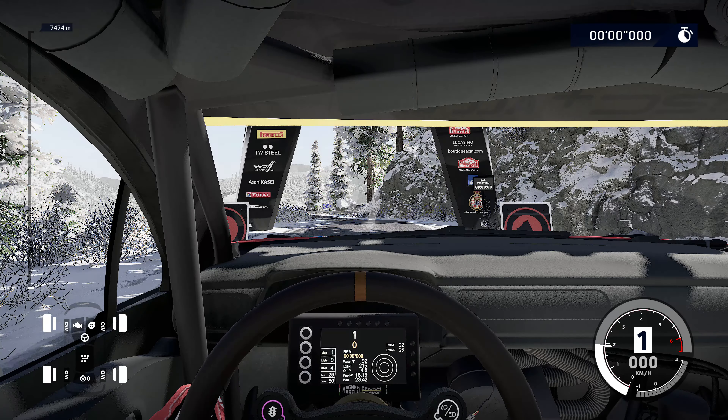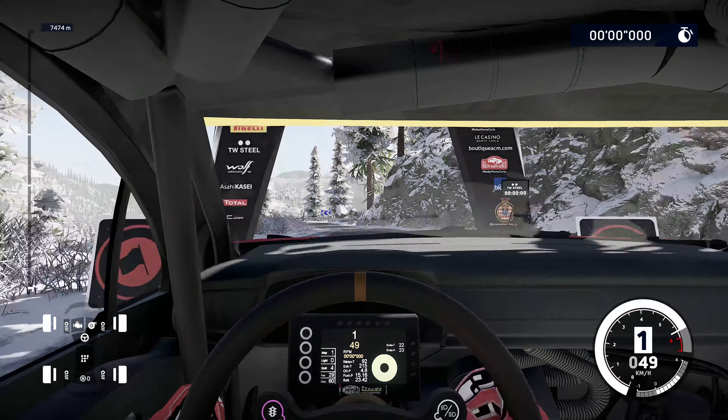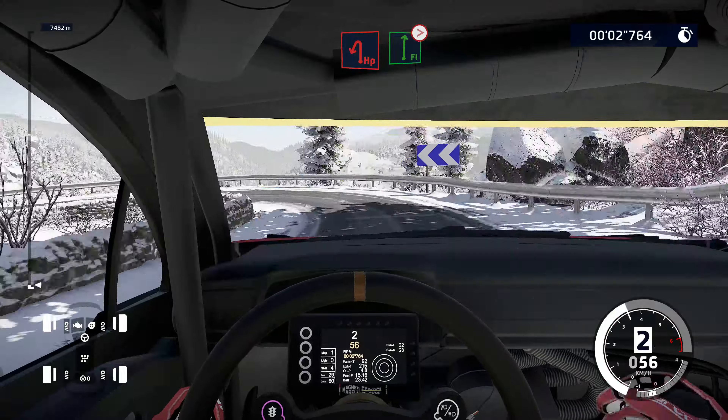5, 4, 3, 2, 1, we're off! 20, hairpin left, into flat right, tightens 4, short.